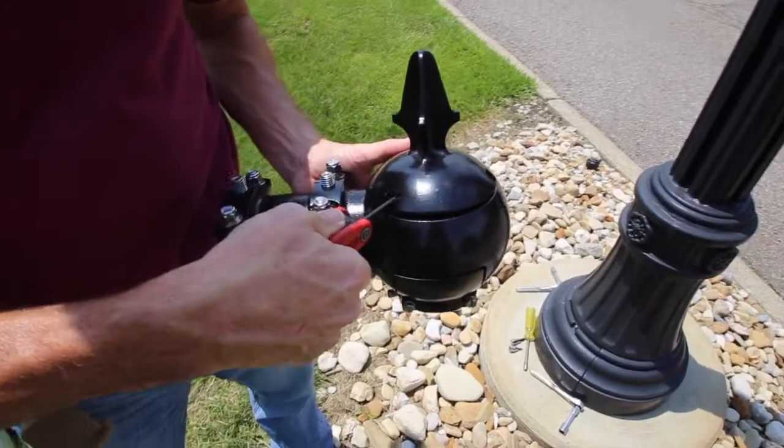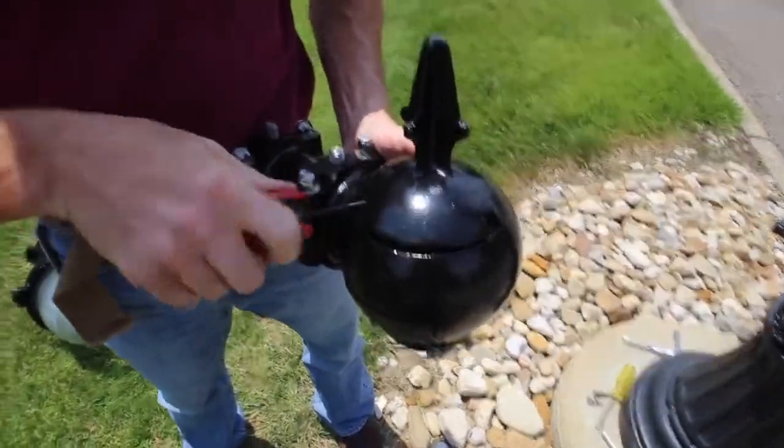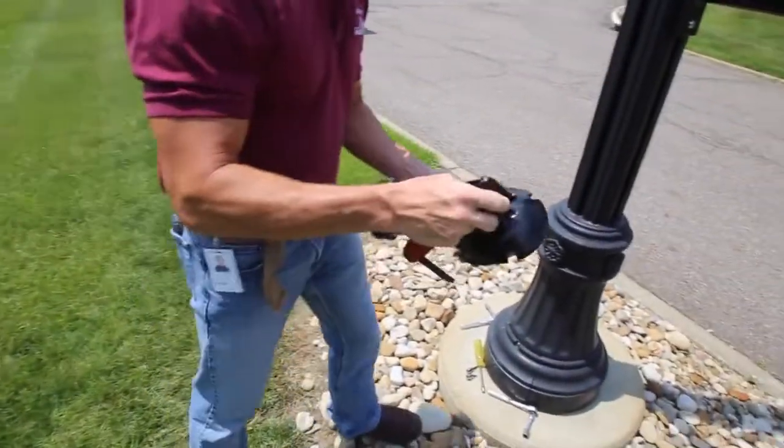One person can install a luminaire using the Holofane quick fitter. Start by loosening the finial set screws and removing the finial.